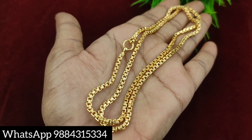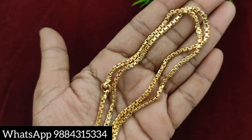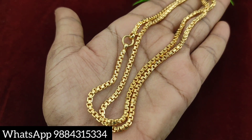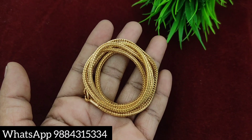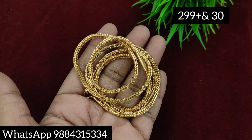The chain length options are available. If you are interested in chain collections, you can include it. You can purchase it. The first option is 30 inches, and that price is 299 rupees plus shipping.